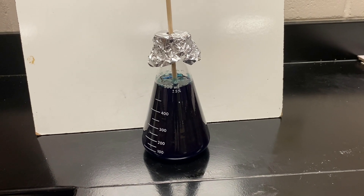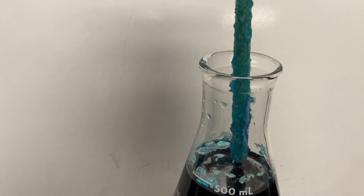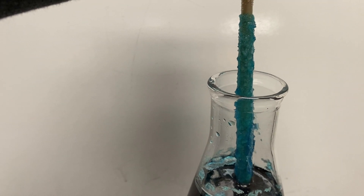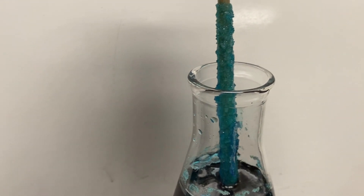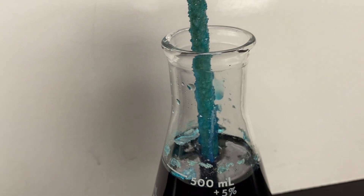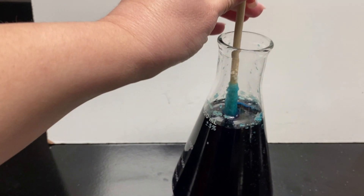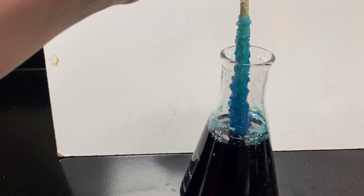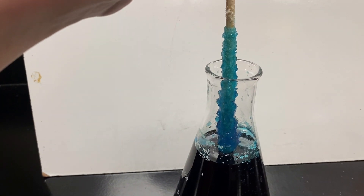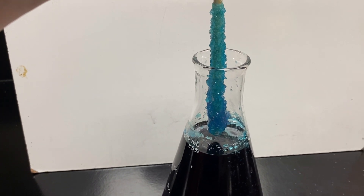I wanted to show you the progress of the crystals. Our whole point here is to get large crystals in our rock candy so we can have the best candy possible. This is what it looked like after one day — you can see it is absorbing that blue color, which is awesome, but our crystals are not very large at this point. You really need to leave rock candy in the solution for about a week, even up to two weeks if you want. This was after about five days and you can see we're getting some significant sized crystals now.